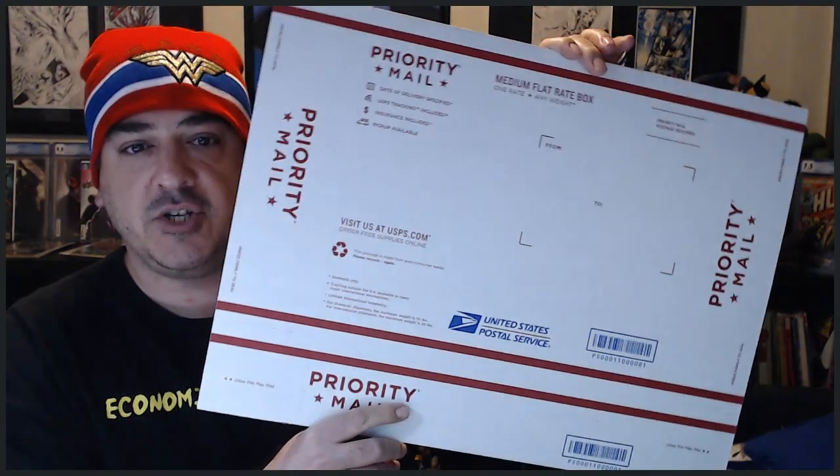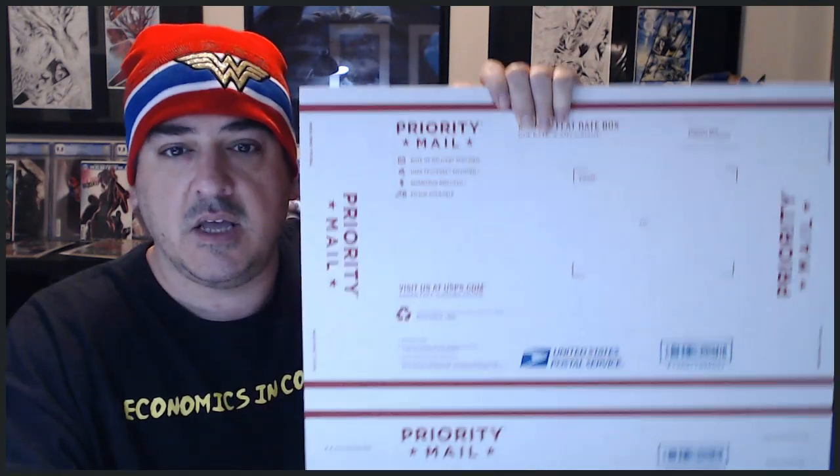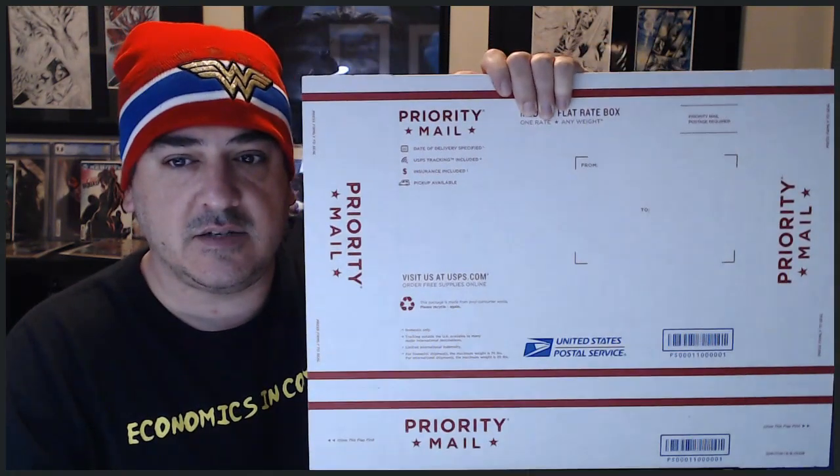You could do it cheaper, but the way I do it is easy. I don't have to pay for supplies except for tape. You need to go to the post office — you can get boxes for free all day long. For prints or original pieces, you get two medium flat rate boxes. The first is the long one, which you would probably ship a CGC book in. You don't want to open it. They're both medium flat rate boxes.